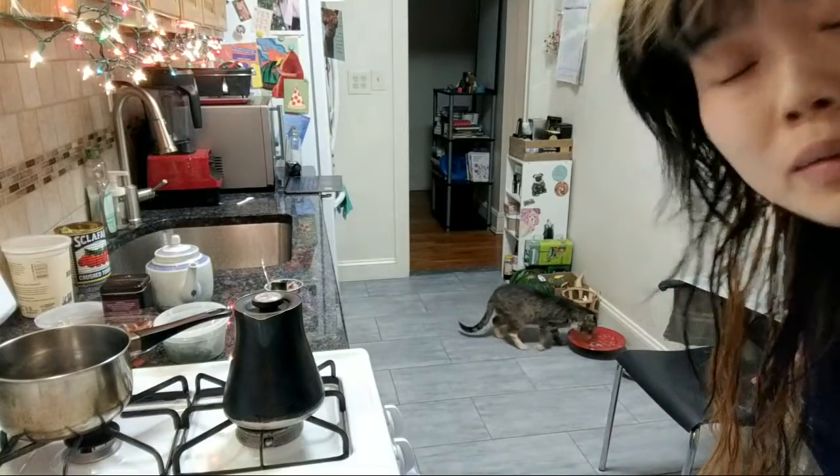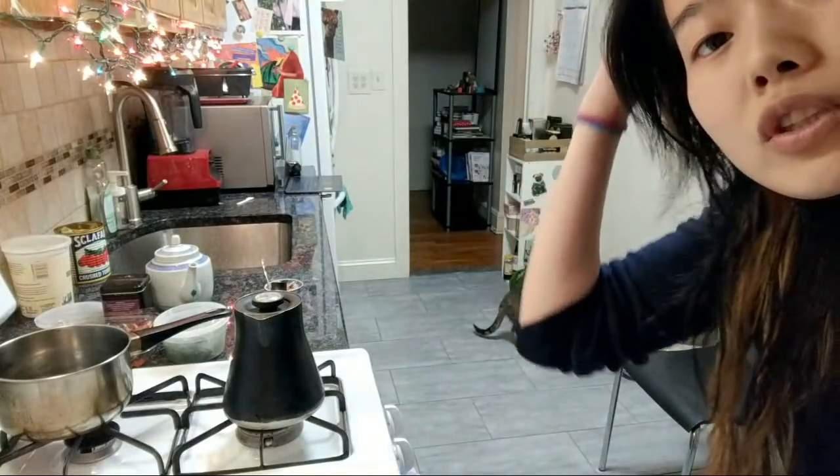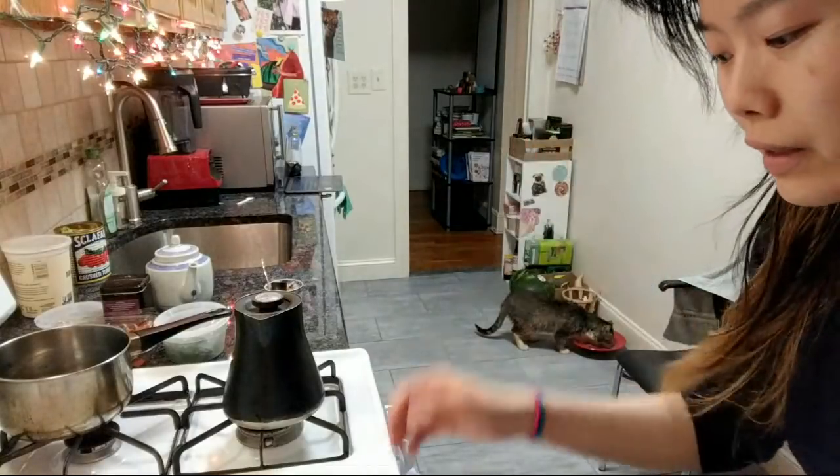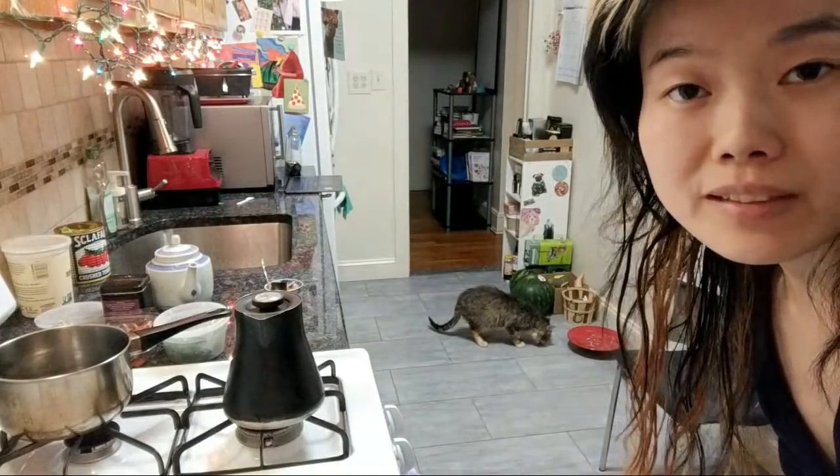Welcome to Sunday — I was going to say Saturday, but it is Sunday, unfortunately, and tomorrow's Monday, unfortunately. Happy Easter to everyone who celebrates. I do not know anymore what I celebrate, but if you're celebrating Easter, happy Easter.